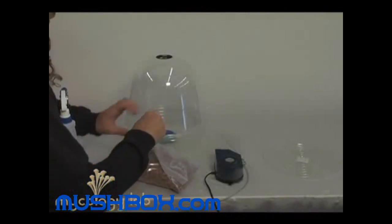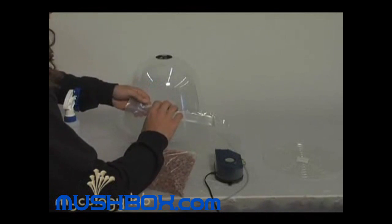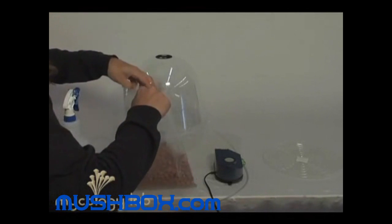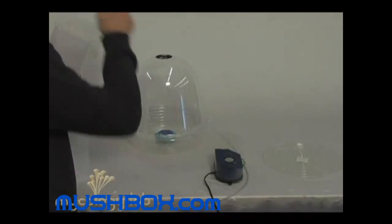You're basically going to want to get your grow chamber ready to go before you add the cakes. Go ahead and add all of the lightly expanded clay aggregate that came with your kit — it's been portioned out exactly.